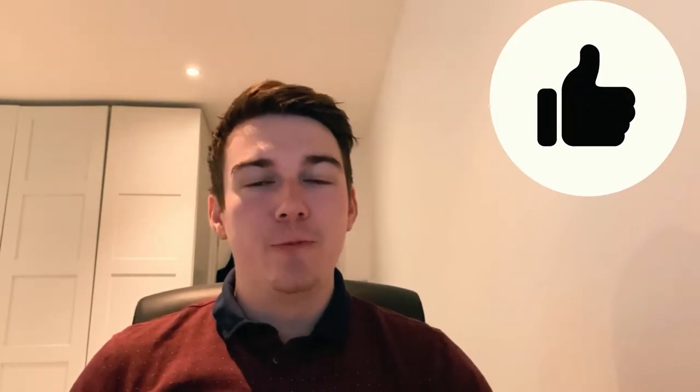Welcome back to the channel. I'm Jack, I'm an accountant living in London. Today's video is going to be a really short, concise review in three different sections about the AirPod Pros. If you love the content, please like and subscribe — it helps grow the channel.